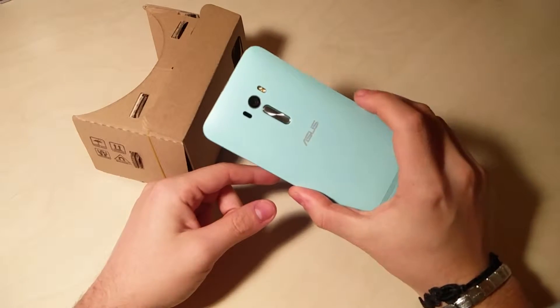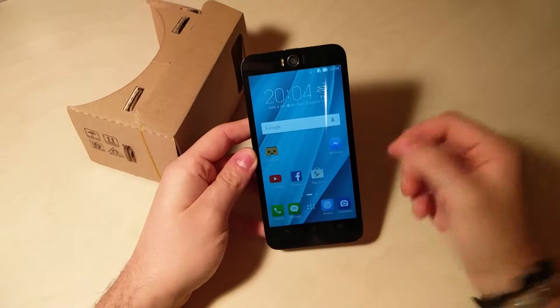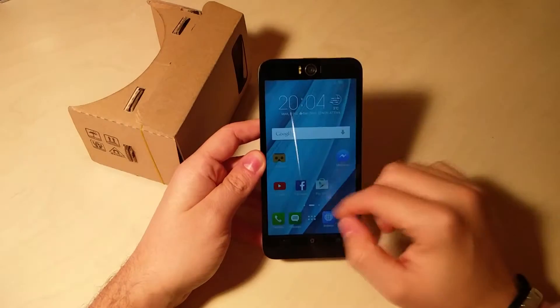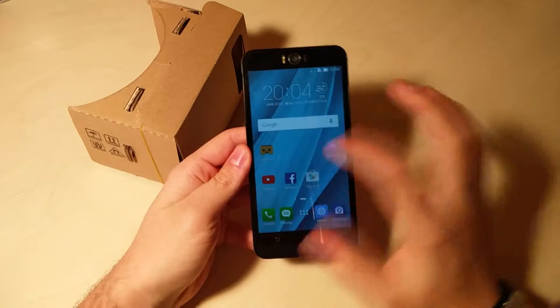Asus Zenfone Selfie. Avete visto oggi il test video. Quindi cosa c'è da fare per utilizzare Google Cardboard?